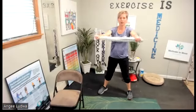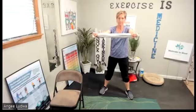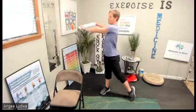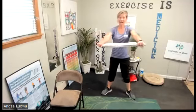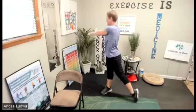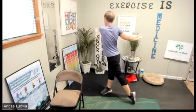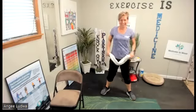Feet stay wide apart — we're going to stretch our trunk. Rotate behind you as far as you can, bring it in front, other direction — rotate behind and in front. That's two. We'll do ten total. Keep going: three, four, five, six, seven, eight, nine, and ten. Good — relax.